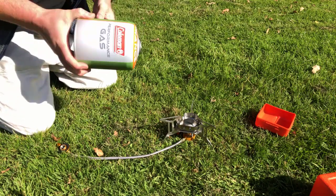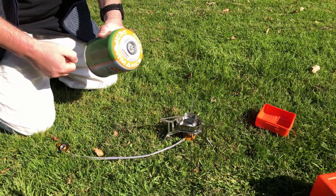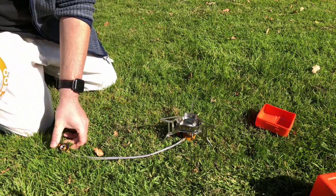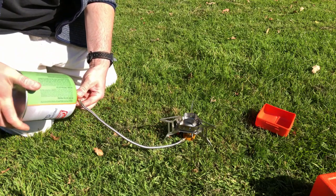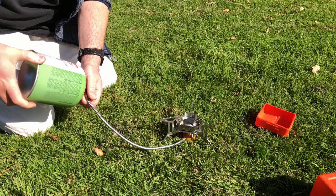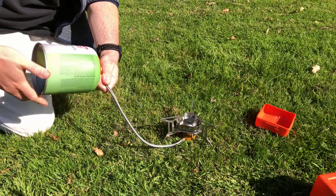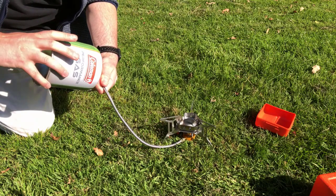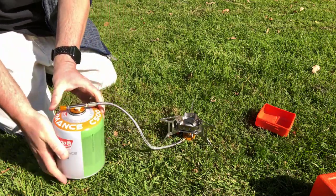Let's go ahead and hook up the gas canister and see how this thing fires up. I bought the Coleman Performance gas — and anybody that knows me knows I don't go half measures, so let's get a really big one. It's simple enough just to screw in. Once you get it going, you can spin it a bit quicker. It makes the seal; you give it another little turn just to be sure.